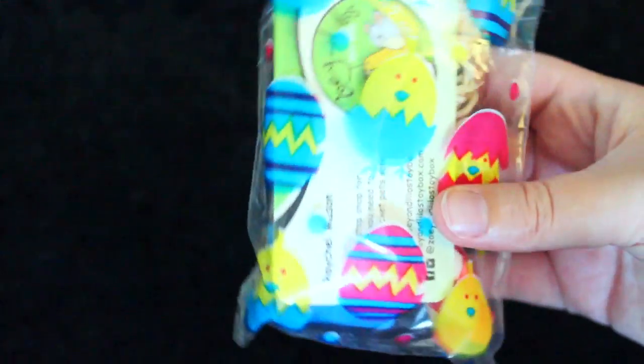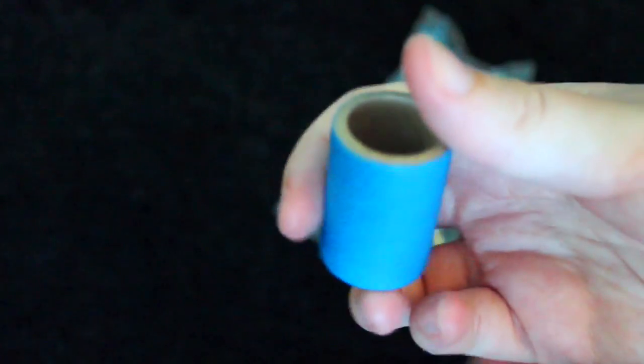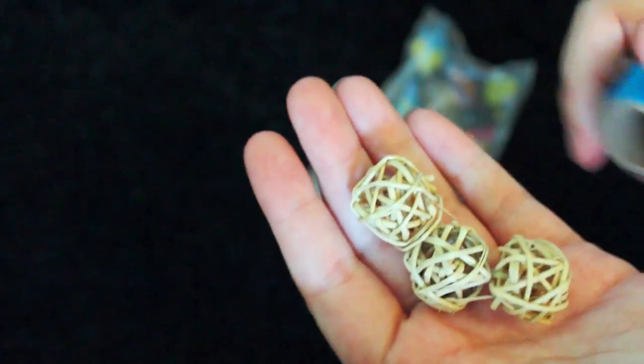I just realized that I got another thank you bag — I think this was an accident. But there is another bamboo cruncher, which is a really pretty pink, another business card, another bagel chew — this one's blue, the other one was pink — and three two-centimeter munch balls. So that was very nice. I think it was a mistake, but I'm thankful for it and my pets will be thankful for it.